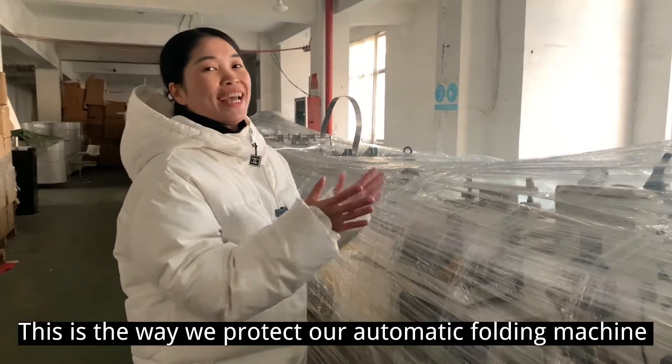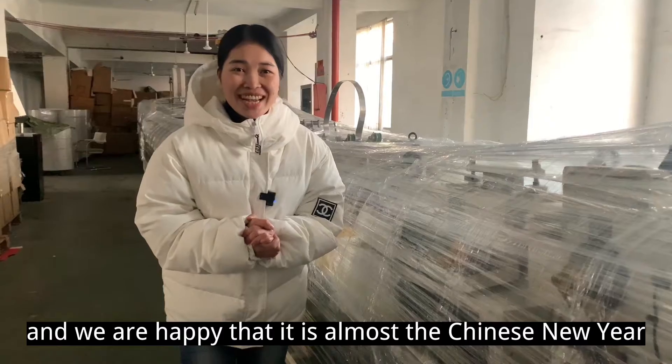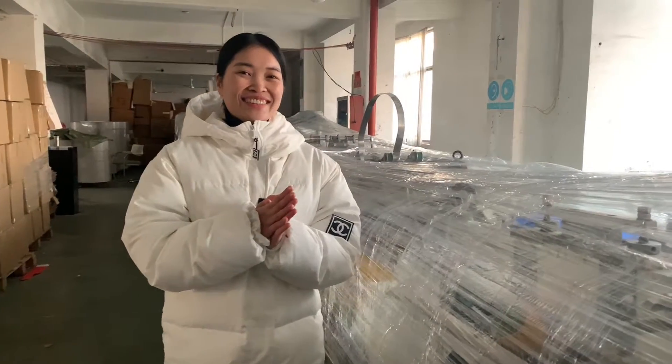So that's how we protect our automatic machine. We're so happy — it's almost Chinese New Year! We hope to see you in the next year. Bye!